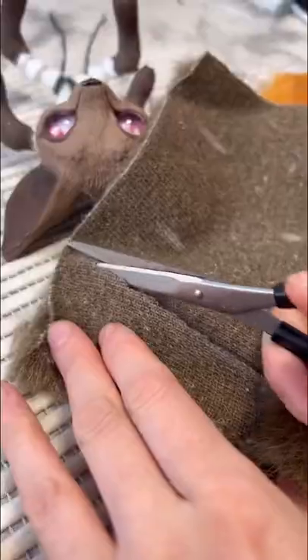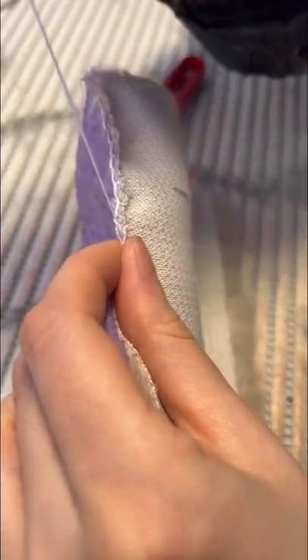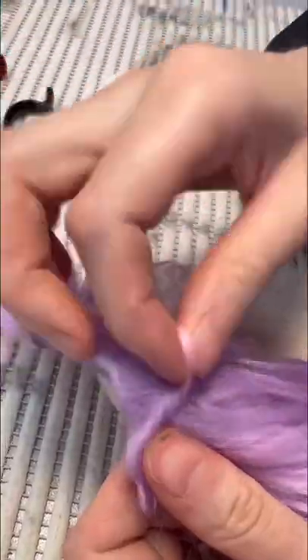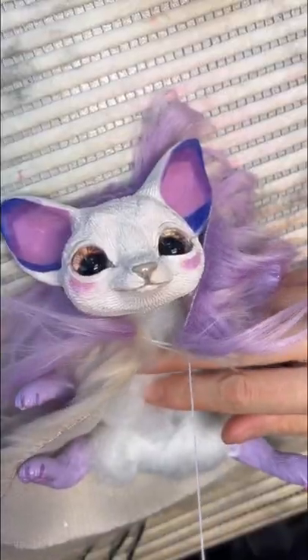Today you will see the process video of sewing four pocket fennec foxes. Our client has four daughters, therefore she ordered four customized toys, one for each daughter. She drew the sketches of the toys and selected the fur for each fennec fox.